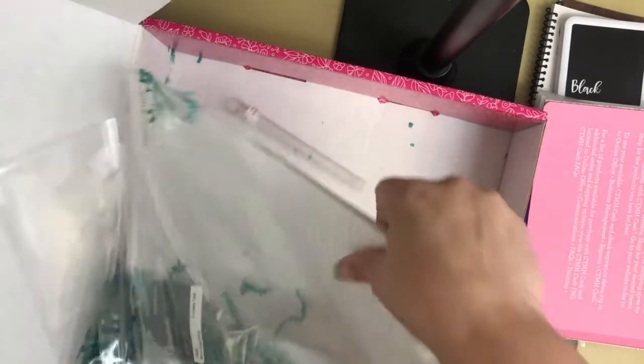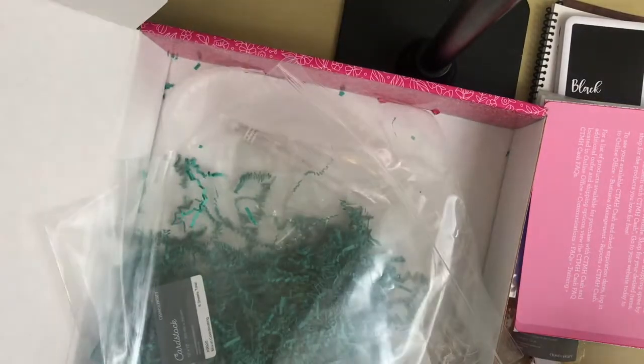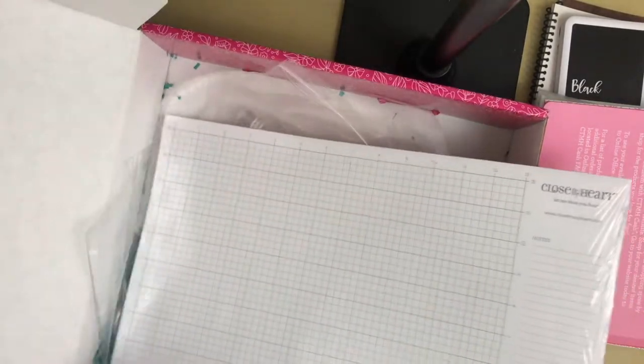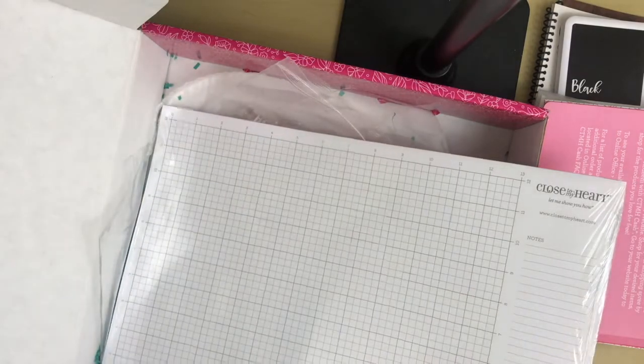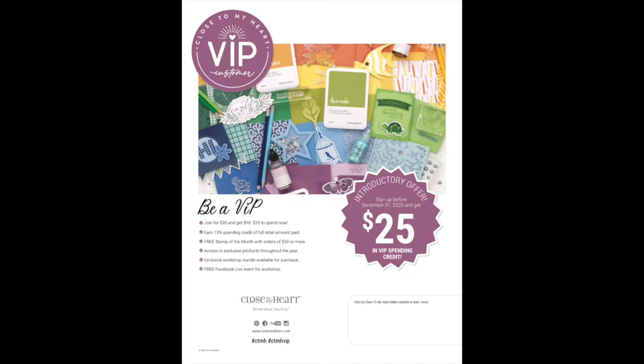Last but not least, we get a desk pad. Every consultant loves these — everyone needs it. I film my videos with it on the bottom because it saves my desk from any messes, and I can write on it. Now if you haven't heard of the VIP program, I'm going to explain it in the next video. Thanks for stopping by!